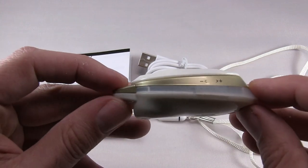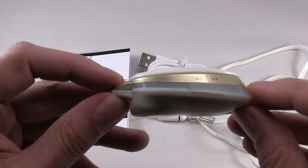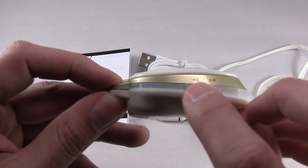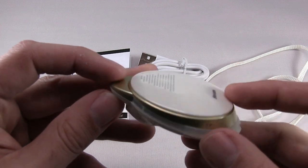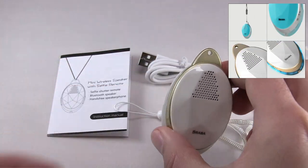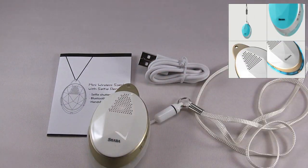Here's volume up, and you also have skip and reverse controls. At the top, of course, you have where you put the strap.